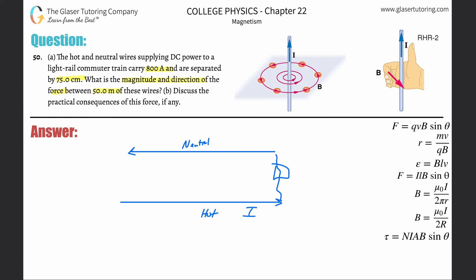The current for the bottom wire is 800 amps, and since this forms a circuit, the current on the top one is also 800 amps. They also told us the distance these two are separated by — 75 centimeters — but we need that in meters, so just do the conversion. The length of both wires is 50 meters.